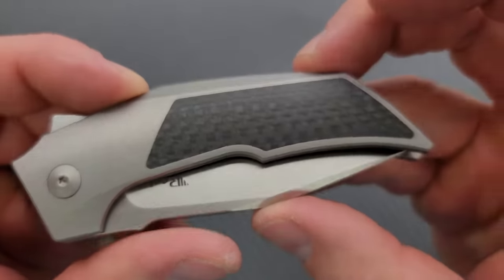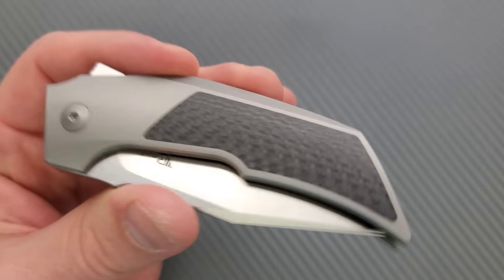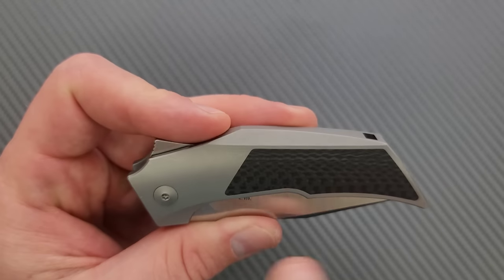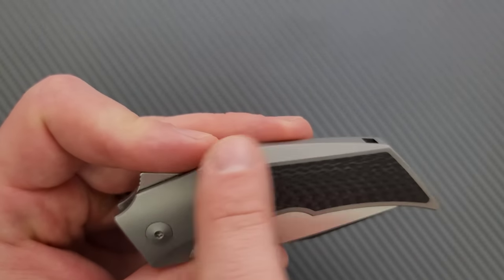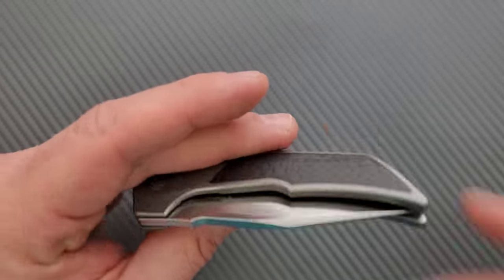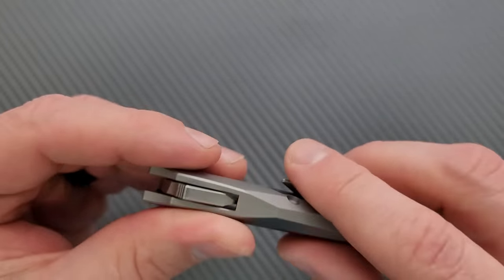The inlay work, which is par for the course for Riat, is amazing — they always have perfect inlay work. I like the position of this piece of carbon fiber; I like how it follows the lines down here and up here, right behind the chamfer line. It just looks good — it doesn't offer any utilitarian benefit, but it looks nice. I really like that the hardware is completely and totally hidden on the back side — you can only see it on this side.